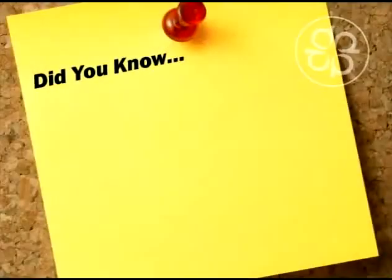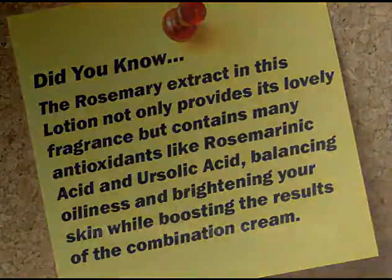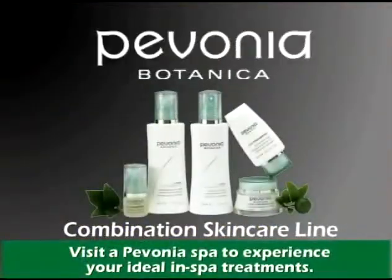Did you know the rosemary extract in this lotion not only provides its lovely fragrance, but contains many antioxidants like rosmarinic acid and ursolic acid, balancing oiliness and brightening your skin while boosting the results of the combination cream? Discover Pavonia's Combination Skin Care line and put your best face forward.